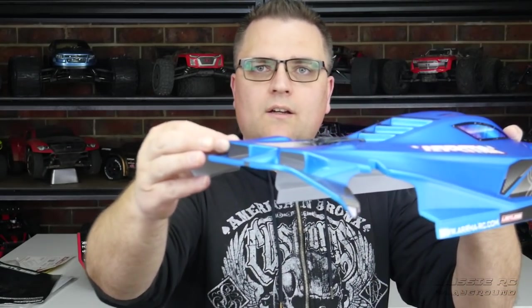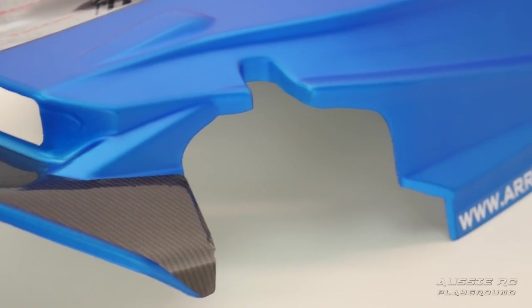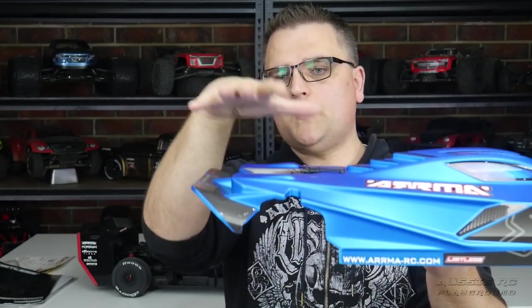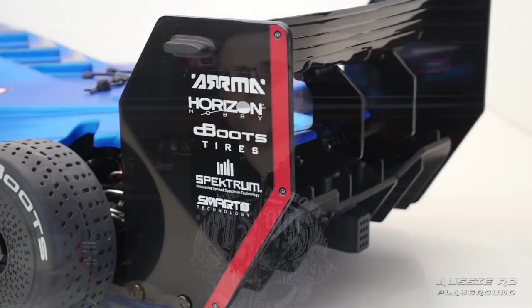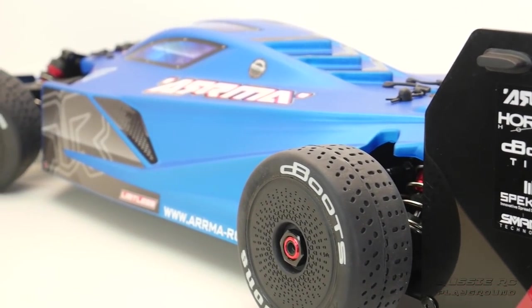If the body is too thin or doesn't hold its aerodynamics properly — if it concaves on one side — the car is going to veer off and hit a curb. Arrma has been very good at making sure this thing maintains its shape and doesn't distort mid-run. On the back there are also cutouts so any air getting inside the body has somewhere to exit, and the built-in rear spoiler helps keep the body pressed down on the chassis.